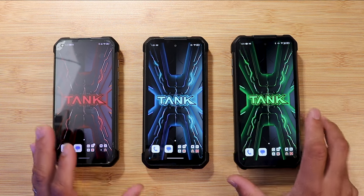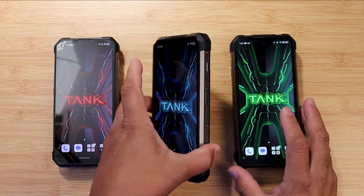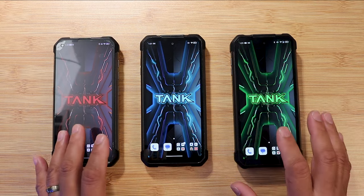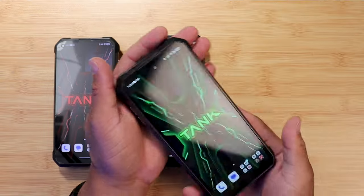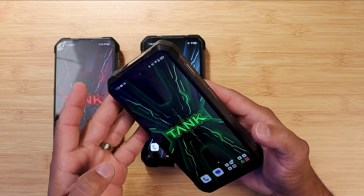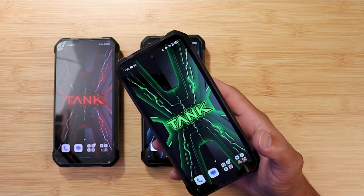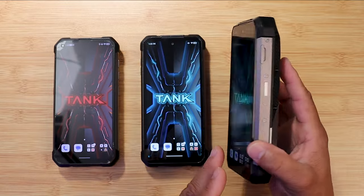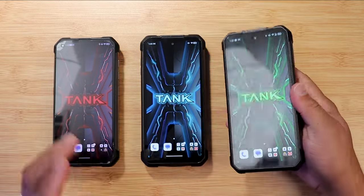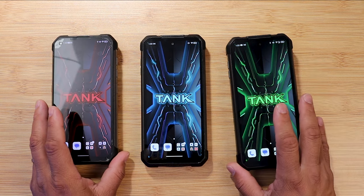When it comes to build quality across all three, the Tank 2 with its slimmer design and lighter weight is probably the least intrusive. But the Tank 3 brings a lot to the table: 5G support, the Dimensity 8200 processor, 16GB of RAM, 512GB of storage, a 23,800mAh battery, dual SIM support, SD card support, and speakers. 5G and a newer processor — that's important.